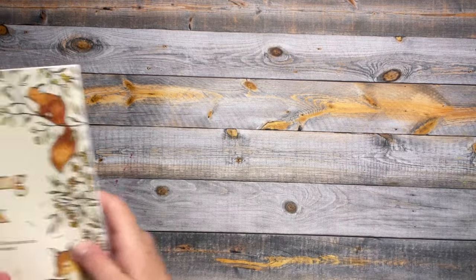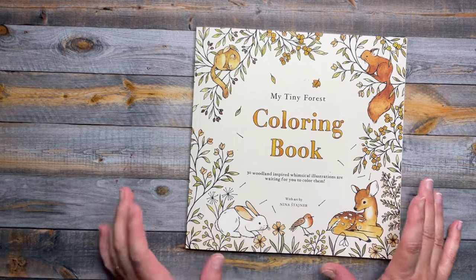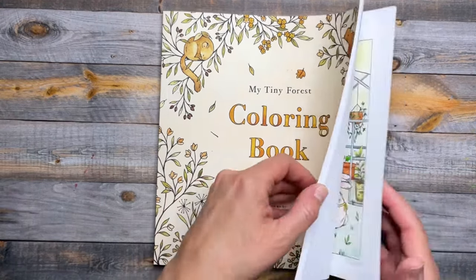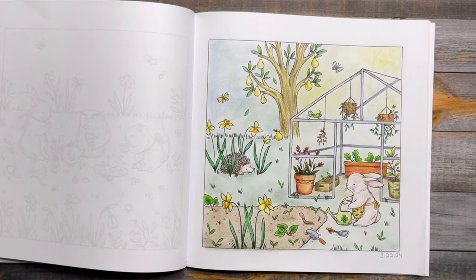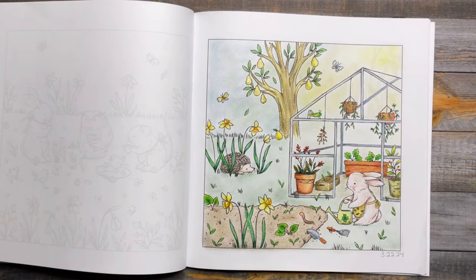The next page is going to come from Nina Staschner — this is my Tiny Forest coloring book. These little animals are so cute. I picked this one because I've been working in the garden, so I thought it was very fitting for the month, with the spring flowers and just being in the garden.